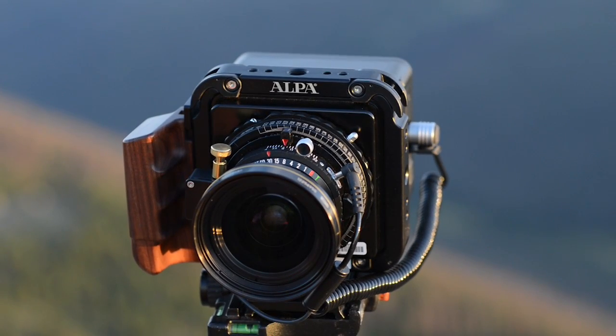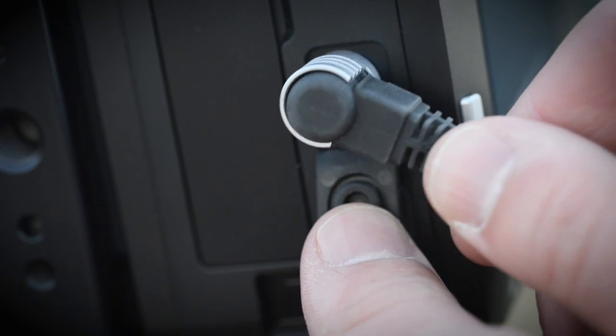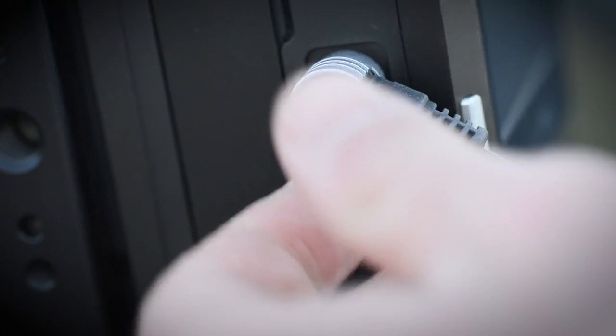To begin using the camera, electronic communication must first be established with a cable from the lens to the digital back. First, insert the multi-pin cable into the corresponding port on the digital back. The multi-pin cable must be inserted at an angle. While some force is required to make a secure connection, you should easily be able to feel the cable enter the port.